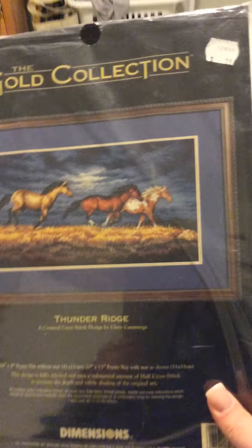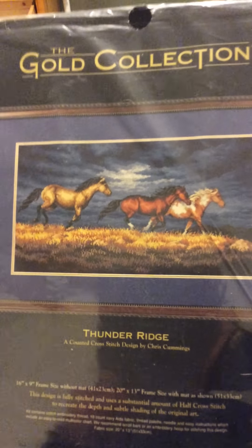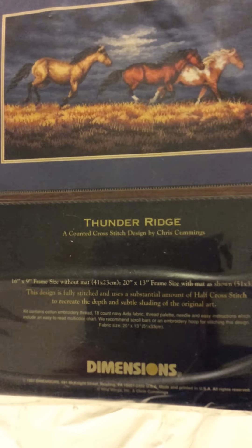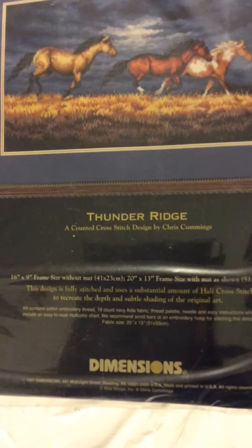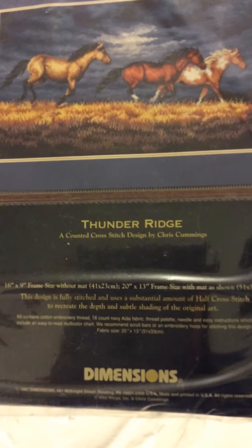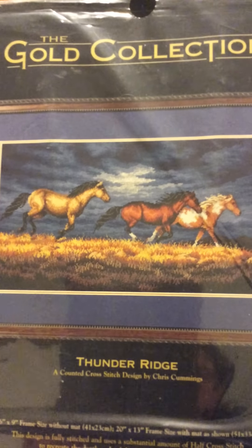I have a Dimensions Gold Collection kit called Thunder Ridge. Like I said, I have a thing for horses. This will be 6 by 9 inches, done on 18 count Navy Aida — that will be the first time I'm using a darker color for 18 count, so that should be interesting. I'm looking forward to attempting this at one point.